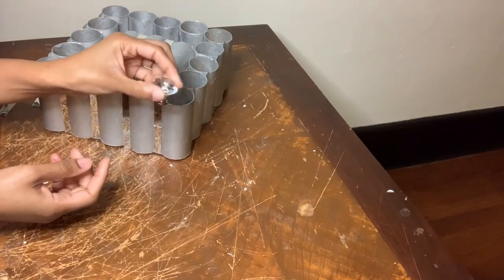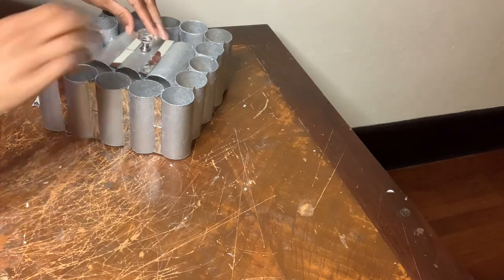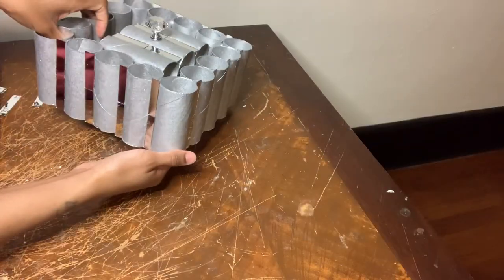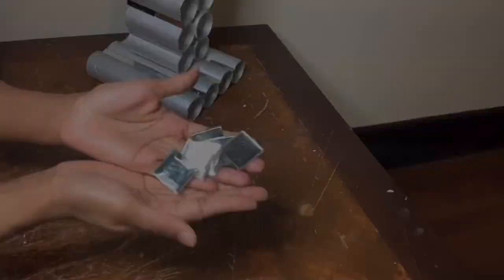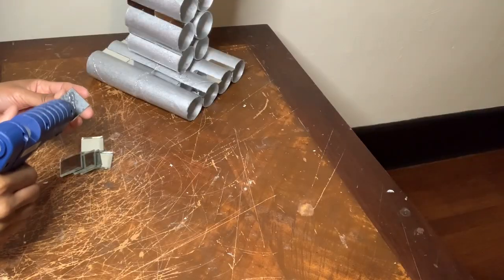I'm adding this crystal clear drawer knob to the top center of my lampshade to make it look more realistic. To finish decorating I'll be adding these square mirror tiles as well.